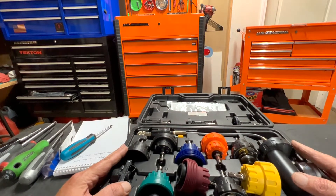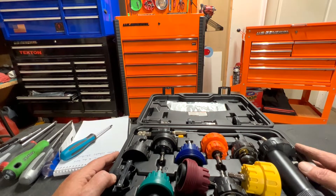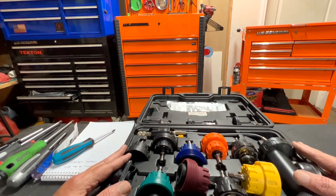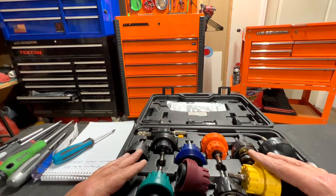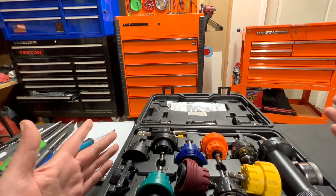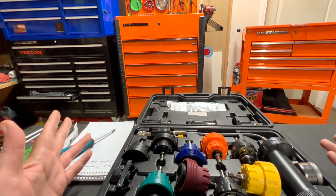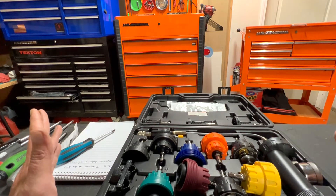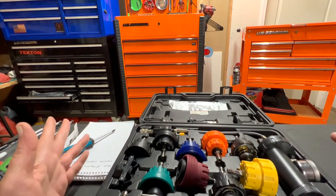A little back story: every time I had a vehicle leaking coolant, I'd go to Advance Auto, AutoZone, O'Reilly's, and get one of their loaner kits similar to this. You pay a deposit, use it, bring it back, and they refund you the full amount. It's a great deal, but I got tired of going there every time I had a coolant issue.